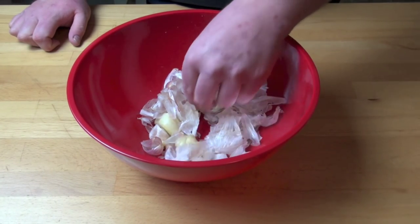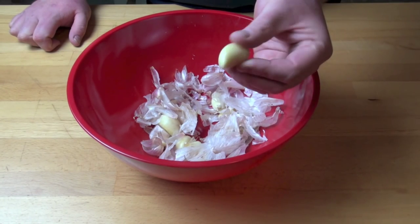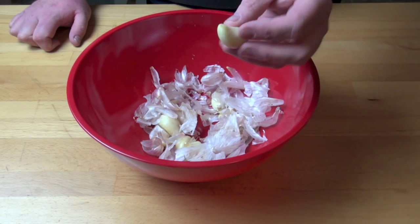There's no skin on them. They're perfect and ready to use whether you're going to chop them or dice them or mince them or however you're going to use them. Perfect.